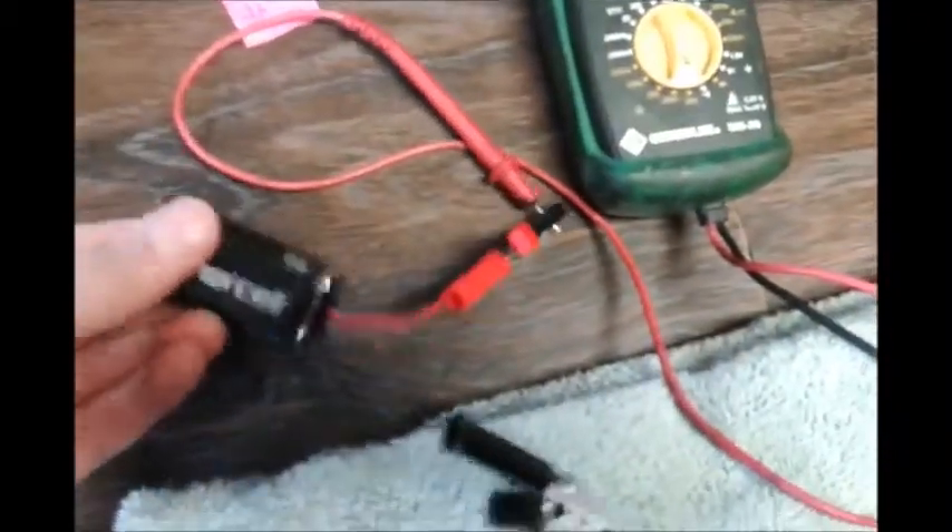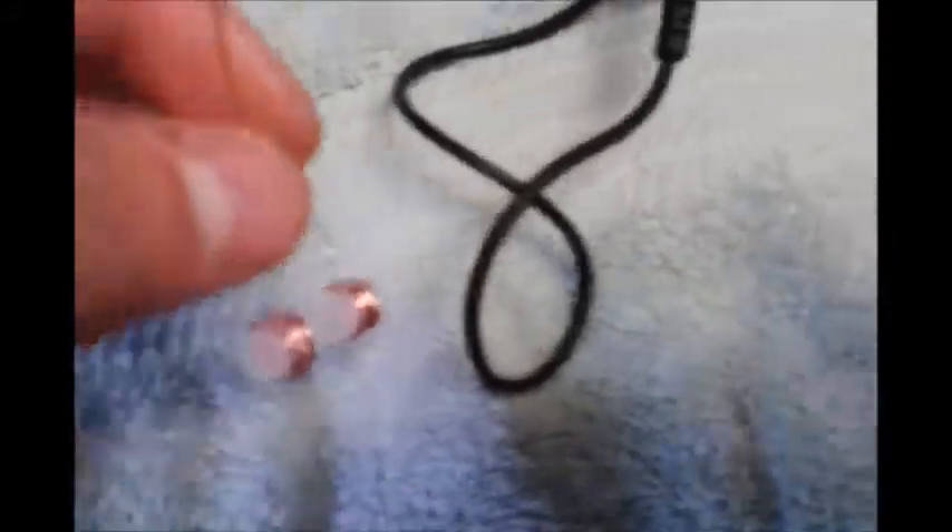The multimeter we'll be using to test the conductance. The battery goes into the sensor, which gets dipped into the water. As you can see, it's an open circuit, and the electrolytes will be closing the circuit.